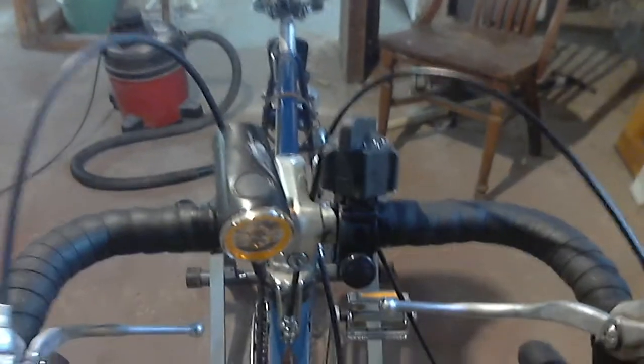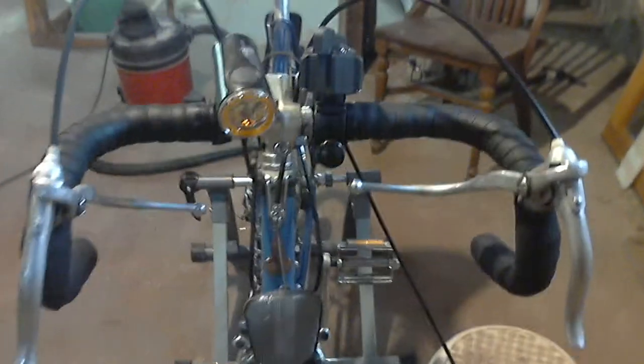Now, I keep this 10-speed in good condition. In fact, I'll go show you all around, starting with the front. This is the front — the headlight is a Trek headlight, and you can see the classic Raleigh head badge.